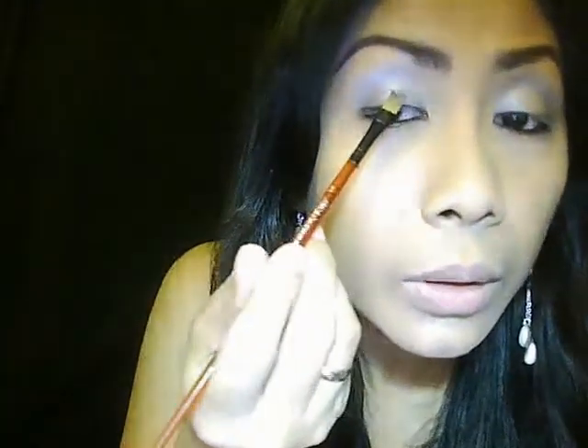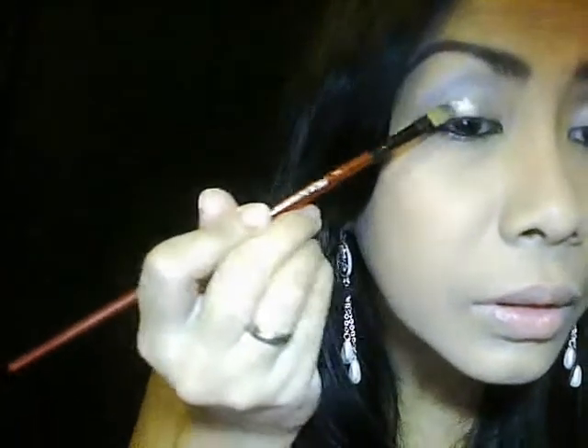And then I'm going to take my silver glitter. You can use a little bit of transparent gloss to make it stay — I'm going to use the Sephora glittery gloss a little bit, so the glitter will stick properly on the eyes. Then I'm going to take my synthetic brush and put it all over the glitter, then apply it all over my eyelid.